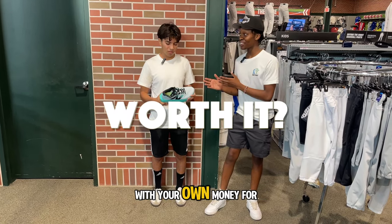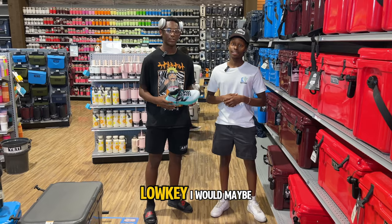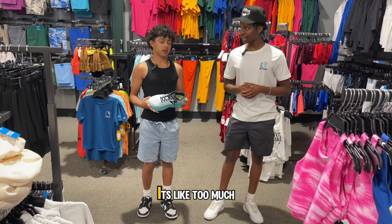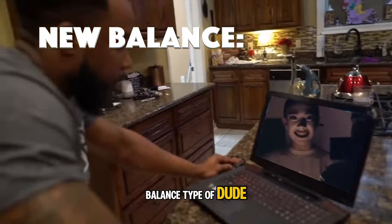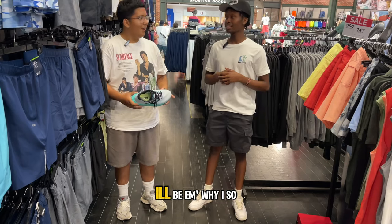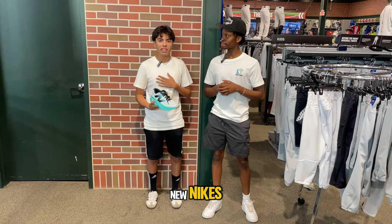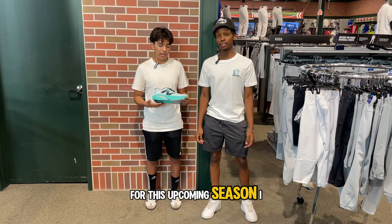Would you go ahead and buy these shoes with your own money for $175? Low key, I would. Maybe — the price is too much. Personally, no, because I'm not a New Balance type of dude. But if I was and I was a runner, then yeah, definitely. I'll buy them — they look like running shoes and I run at school a lot. On $175? Yeah, why not? I just bought new Nikes, but if I was on the market for new ones for this upcoming season, I'd definitely get these.